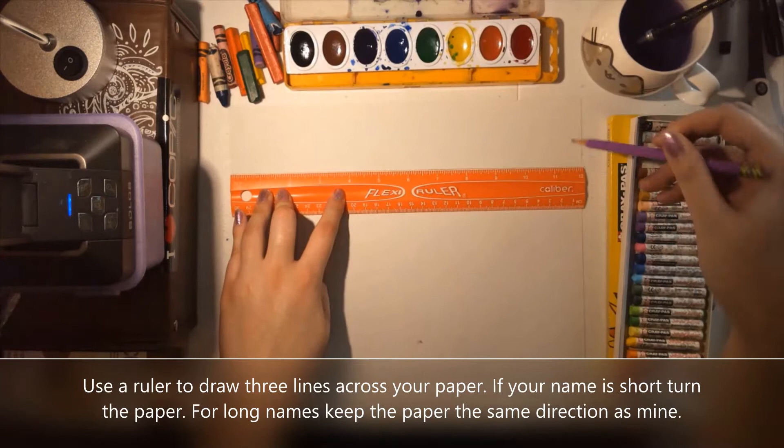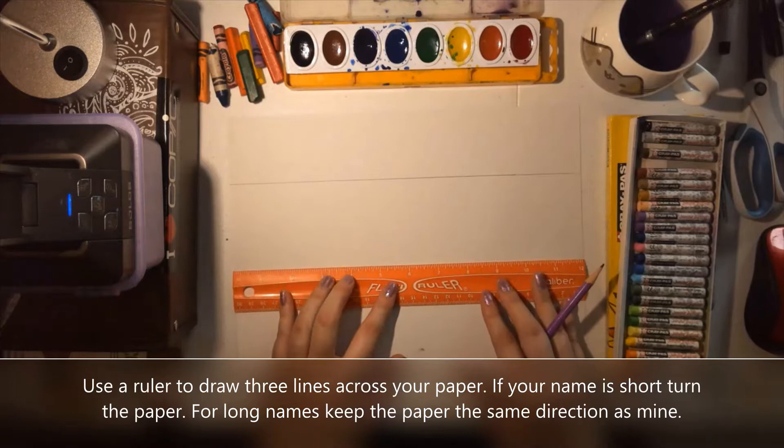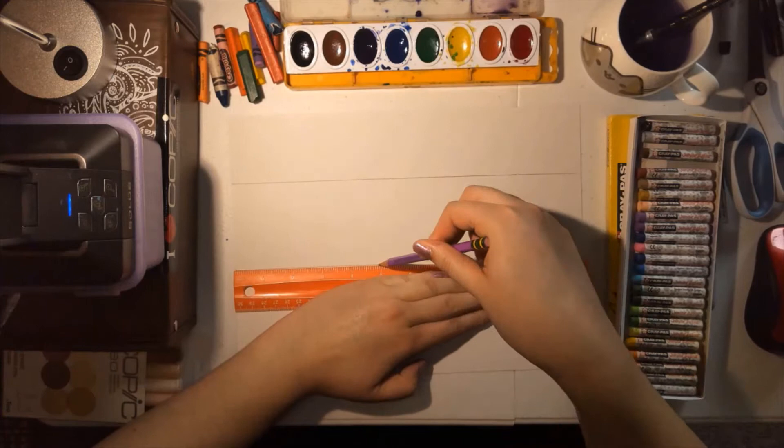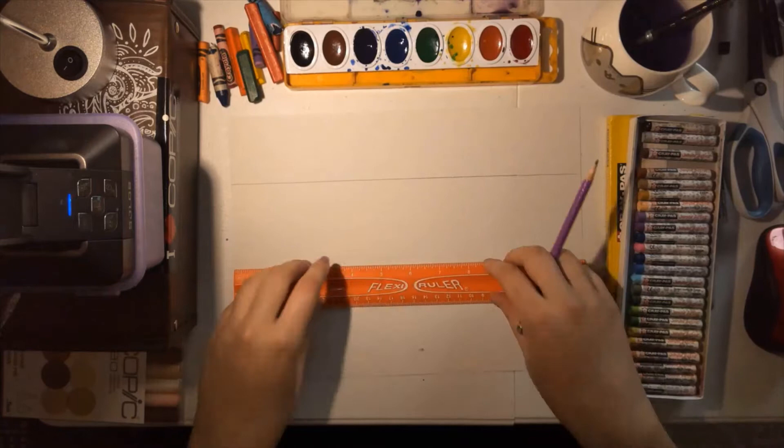Then you need to split your paper into three sections. Normally Jasper Johns would have those sections be even, but I'm fine if your sections are uneven. This is just to get a little bit of ruler drawing practice in. You need to hold the ruler down straight with one hand, press your pencil against the edge, and drag it along the side of the ruler to create a line.